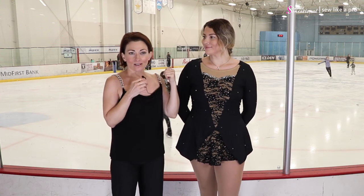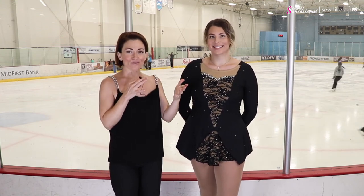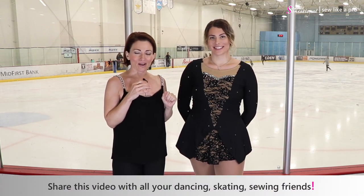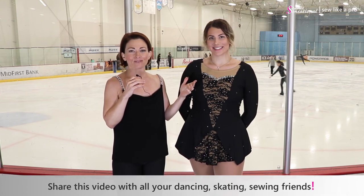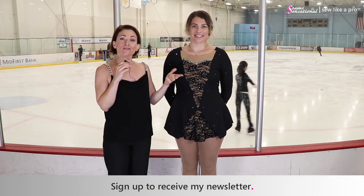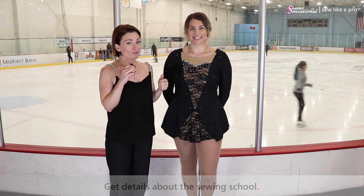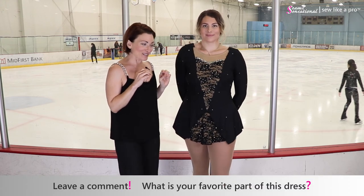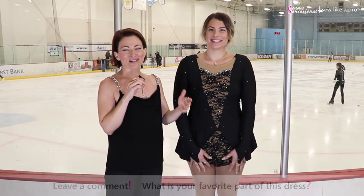That is it — I'm going to let Gianna go so she can get on the ice and start practicing. Thank you for joining me today. If you have enjoyed today's video, please share it with all of your dancing, skating, and sewing friends. Go to SewLikeAPro.com, leave me your name and email address, and I'll sign you up for the newsletter and let you know when my sewing school is open for enrollment. If you are watching this on a video channel, please subscribe and share it on any of your favorite social media. What is your favorite part of Gianna's Morticia Addams inspired skate dress? Thanks so much for joining us and I will talk to you again another time.